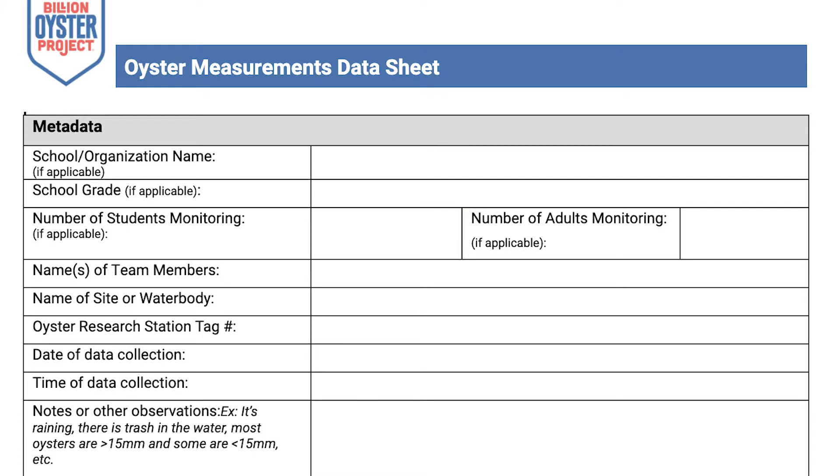The first step is to fill out the metadata section of your datasheet. Please include your school or affiliation, school grade, number of stewards monitoring, team member names, water body or site name, date and time of collection, and any notes and observations.